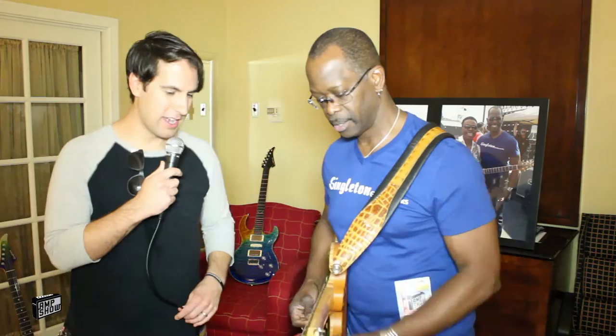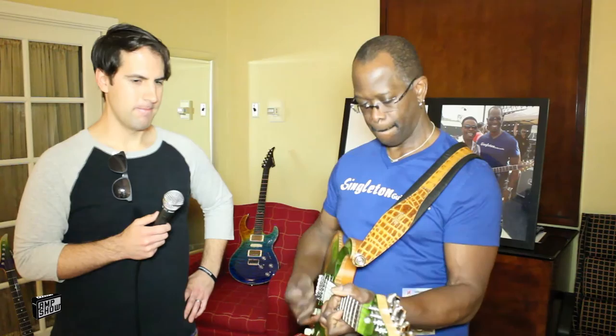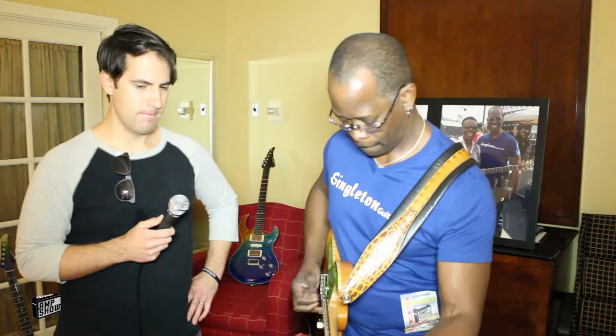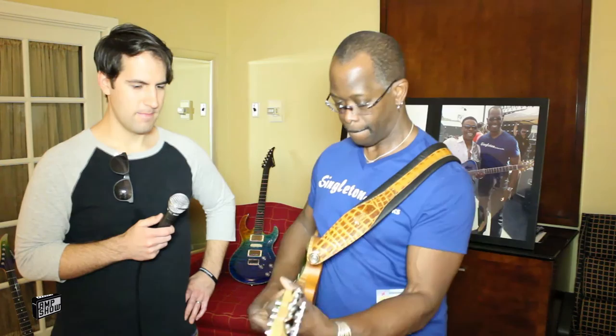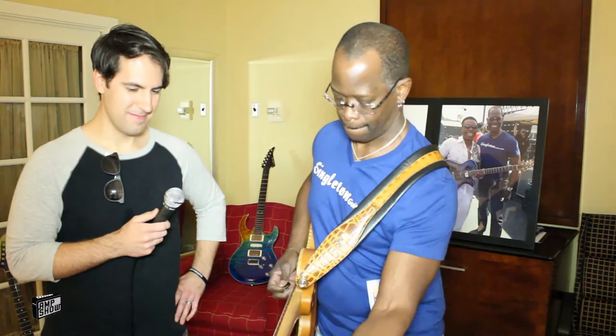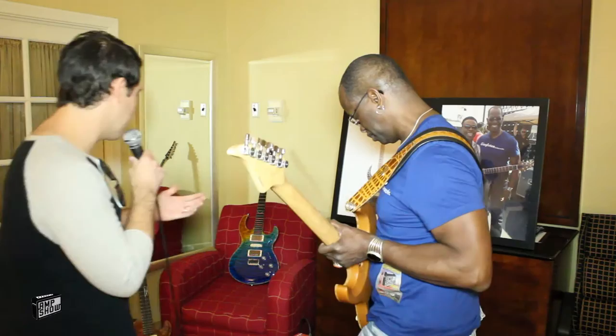Let's hear some of that neck P90. Let's go to that and see what we've got. [Playing] Sweet, very nice, very cool.